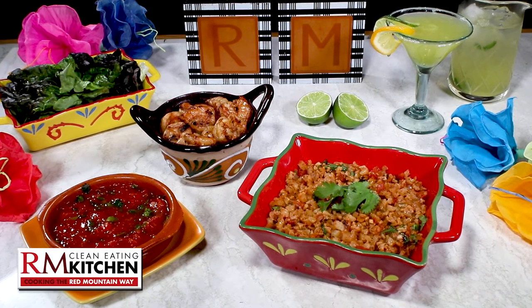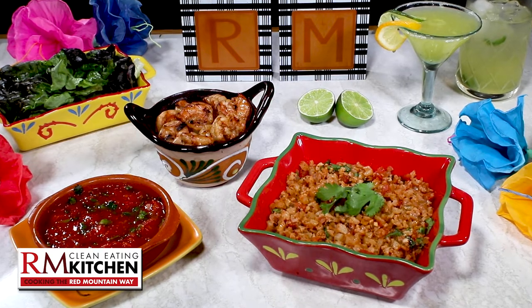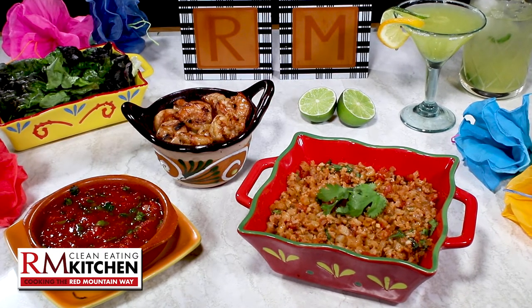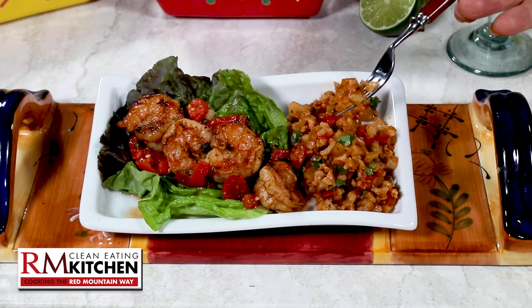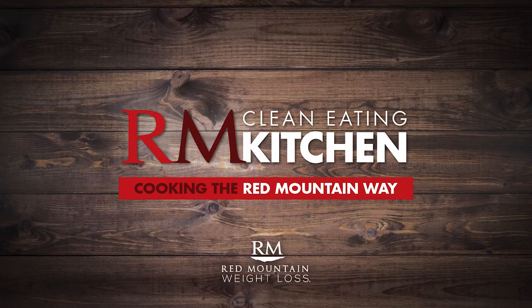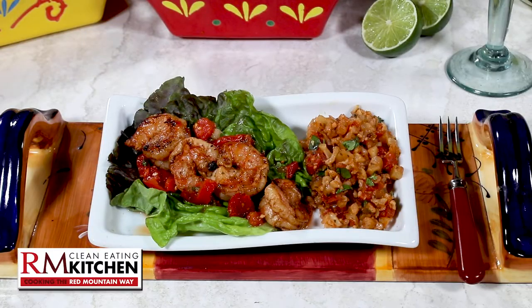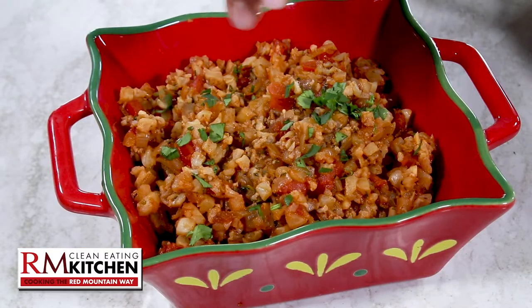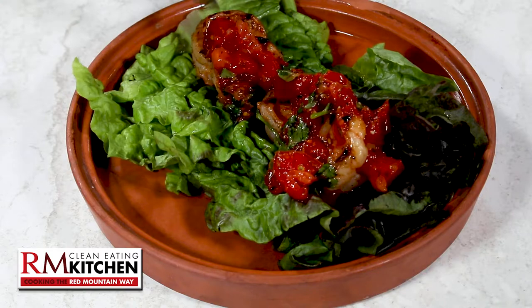Take a look at this spread, perfect for a Southwestern celebration like Cinco de Mayo. And because it's all diet friendly and delicious, this is food you can Cinco your teeth into. Hi, I'm Jan Diatri, and this is Clean Eating the Red Mountain Way. Marinated shrimp lettuce wraps, south of the border cauliflower rice, sensational salsa, and a mocktail with a kick. Let's get this party started.